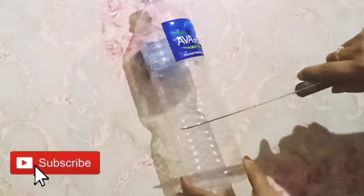This is a plastic bottle. Now you can see it.